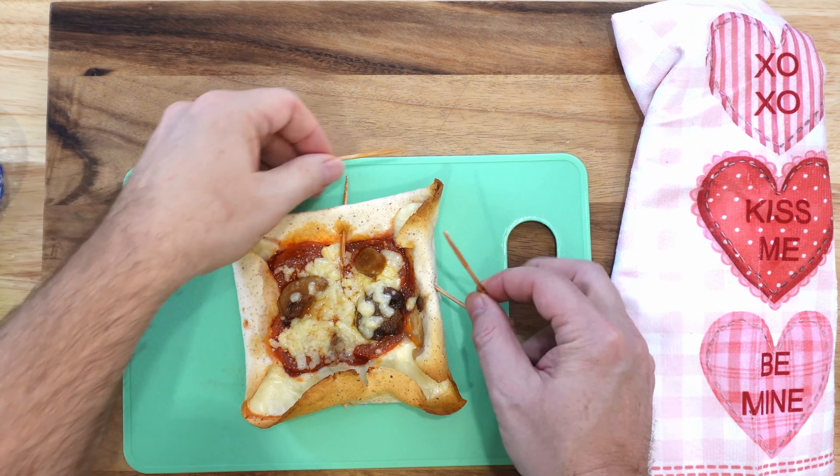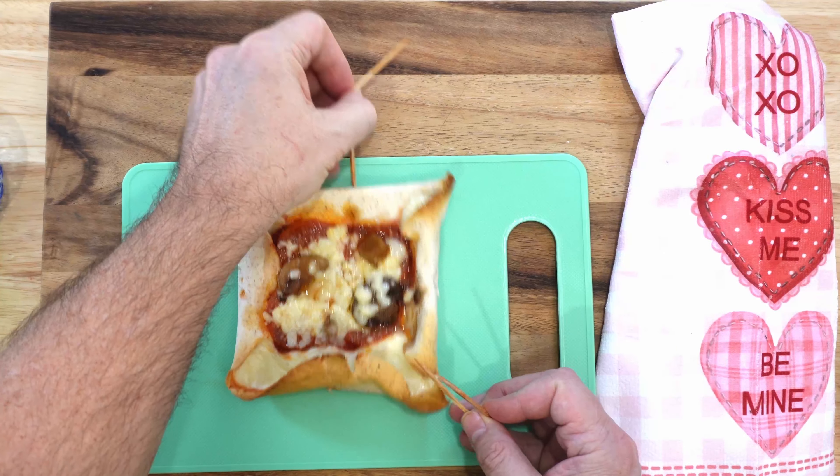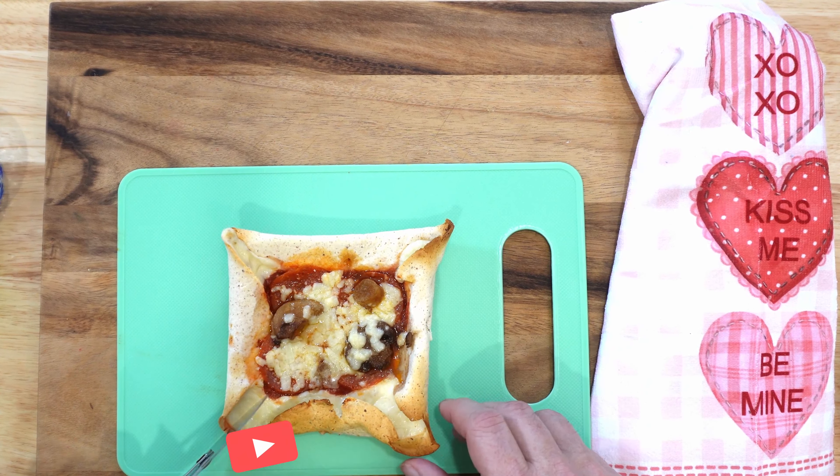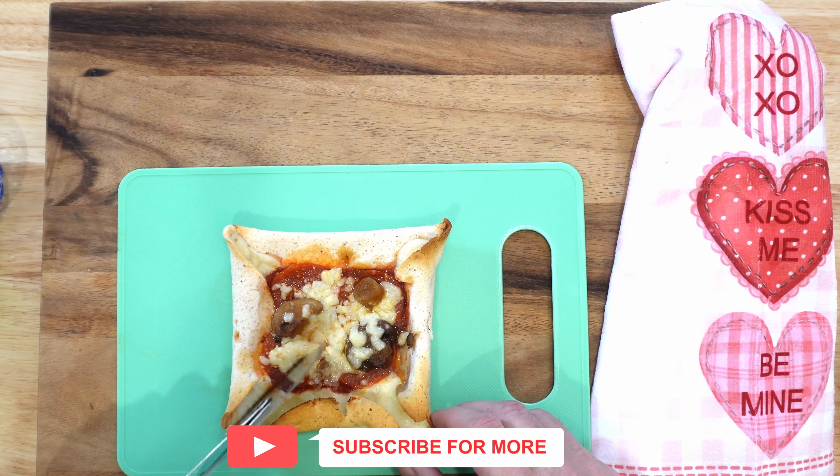And that's it. You pull them out of the oven, remove the toothpicks obviously, and then just cut them into quarters — whether that's corner to corner or straight down the middle, it's up to you.